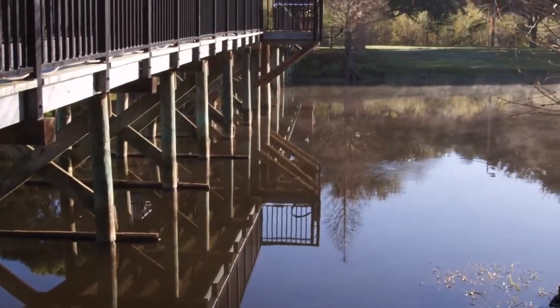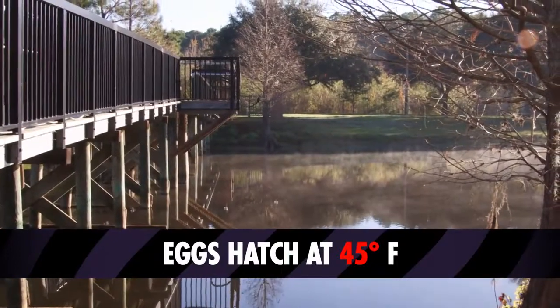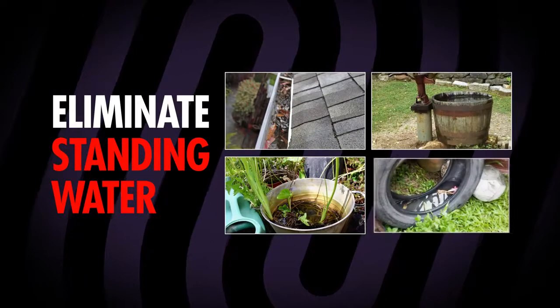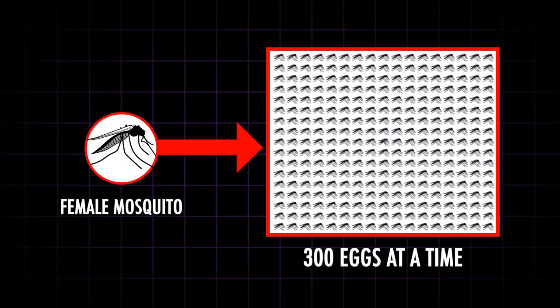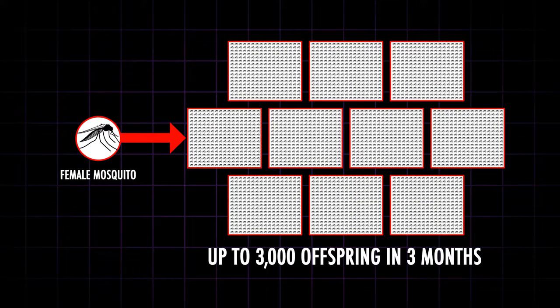Mosquitoes lay their eggs in or near a water source, and eggs hatch when the temperature reaches 45 degrees Fahrenheit. Therefore, it is vital to eliminate standing water breeding sites such as rain gutters, planters, buckets, and tires from around your home. Because mosquitoes can produce up to 300 eggs at a time, and up to 3,000 offspring in their three-month lifespan, it is critical to meet this problem at its source.